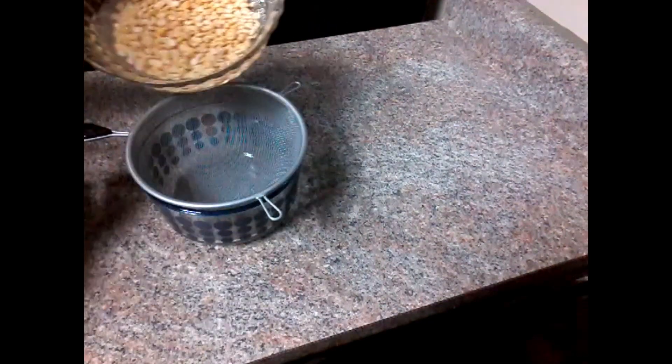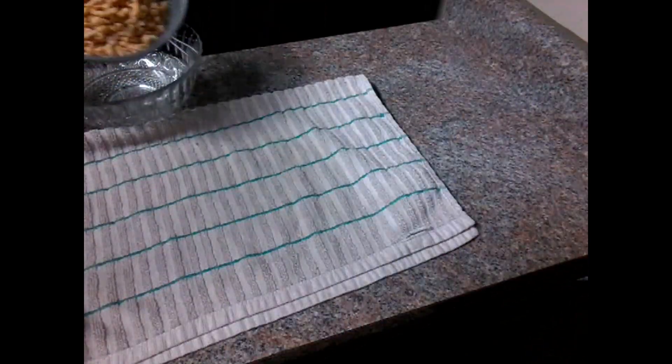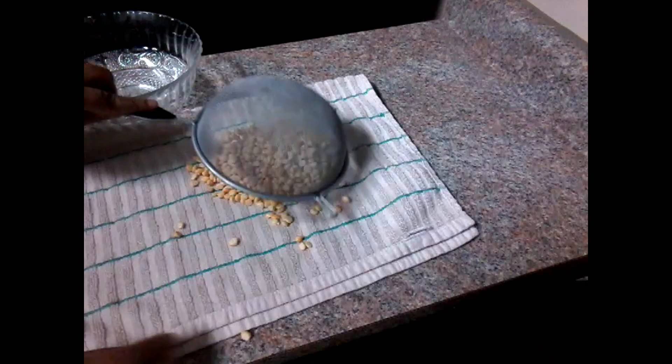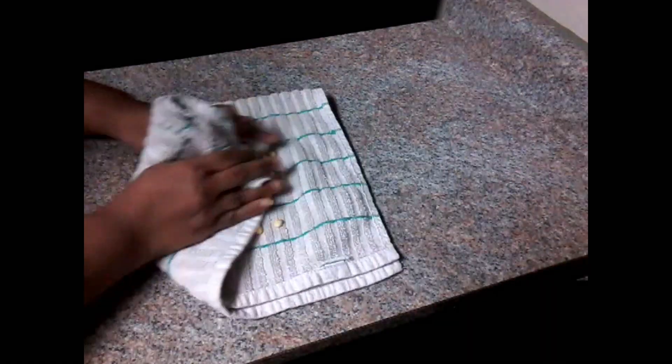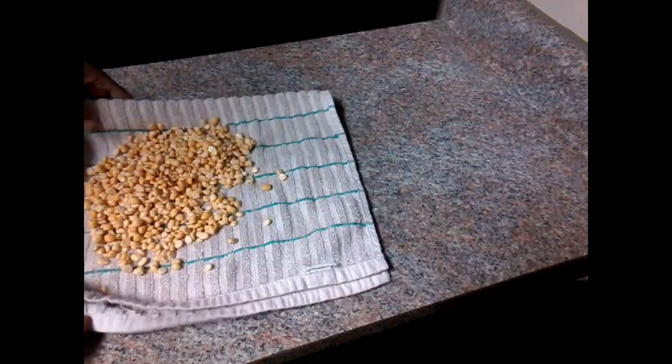Keep taking some water for the first time. If you don't know this, draw the money and follow the money inside. Use the money outside. Put some water into the kitchen.